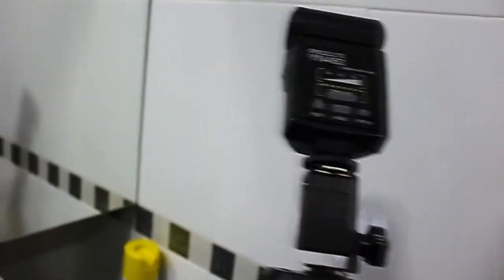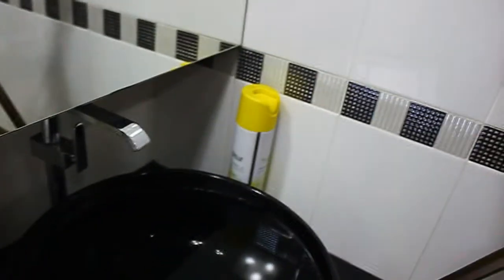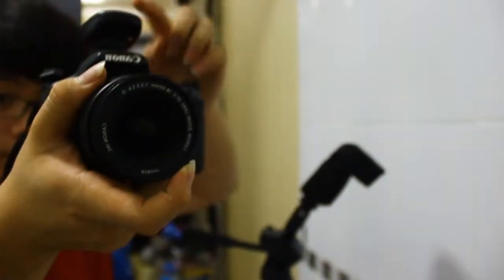Next thing we'll need is to have this triggered wirelessly. Or if you have a cable, you can do that. Or if you have a flash on your camera that can trigger wirelessly, you can do that too. Obviously, if you have a wireless transmitter, you also need to have a wireless receiver over here — which I have right there.